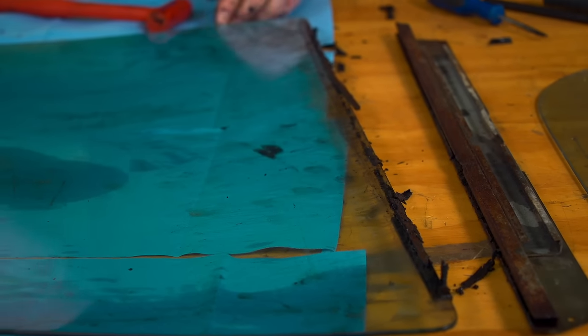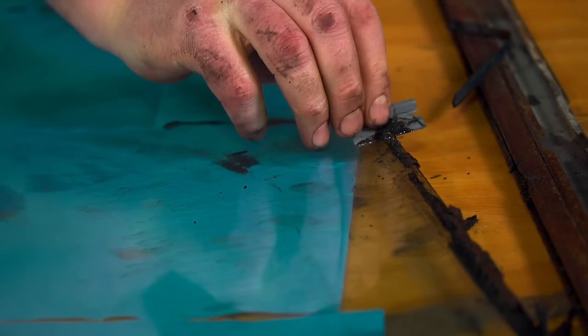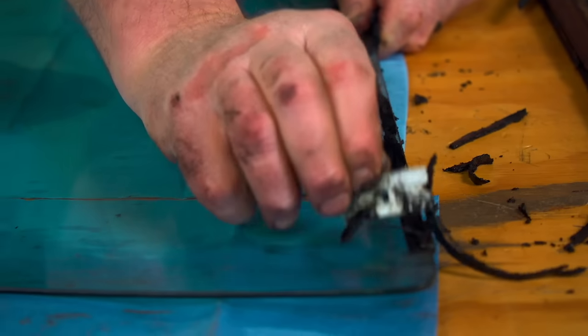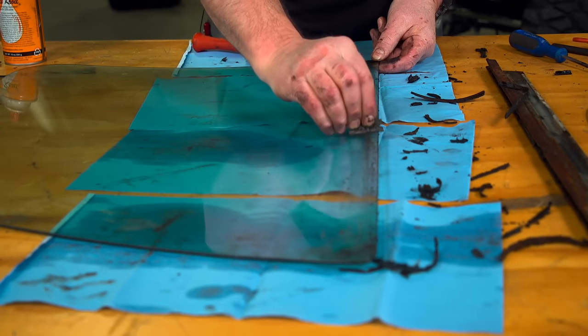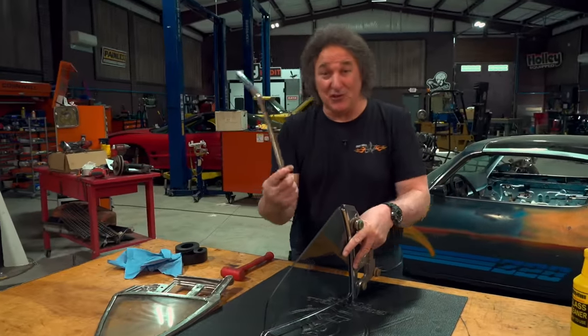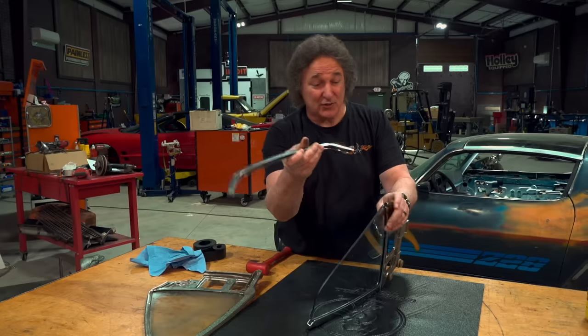Once the pieces are separated, look them over and assess what you have. If the metal channel is rusty, replace or repair it. If it needs to be restored or re-chromed, now is the time. If the glass is damaged, cracked, or delaminating, now is the time to replace that as well. Once all that is done and you're ready to put your channel back on your glass, you're ready for your filler strip. It does two things: it provides a seal between the channel and the glass, and it provides a barrier between the glass and the metal so there's no direct contact.